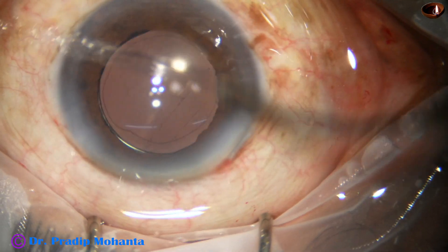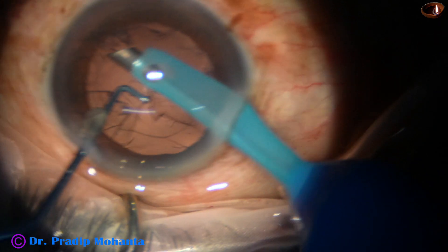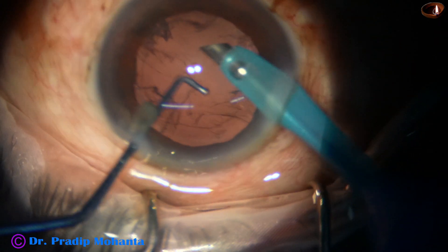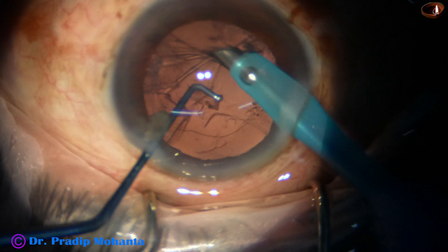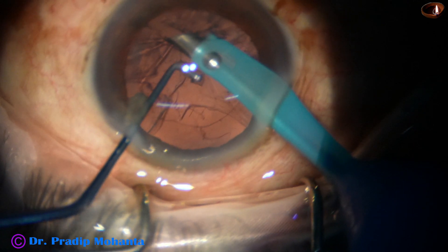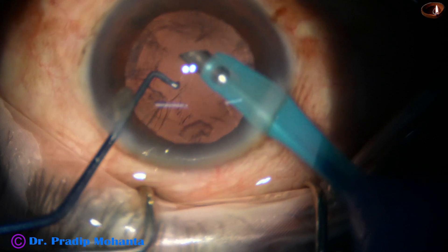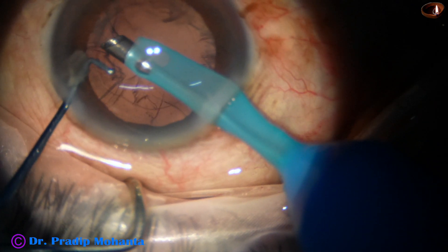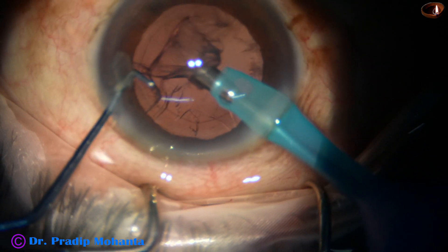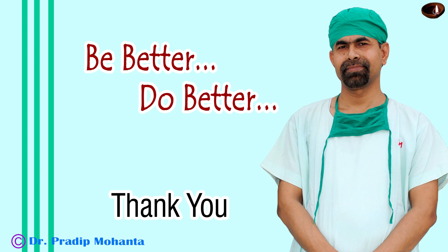Closure of the side port, then the anterior chamber is formed nicely and the case is concluded. Let us see this part in slow motion. Here I try to remove some cortex, and here I catch the posterior capsule. I use reflux — I stop first and then use reflux — and I could release the posterior capsule. All of us must train our foot to be able to do this.